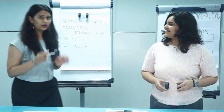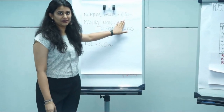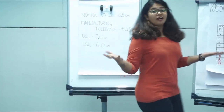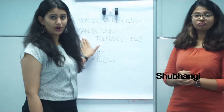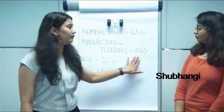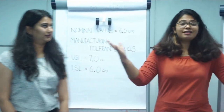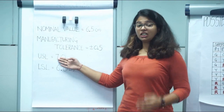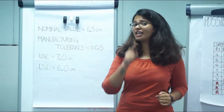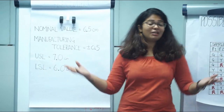The nominal value for this has been given to us as 6.5 centimeters. But there has to be a manufacturing tolerance. The manufacturing tolerance is plus or minus 0.5 centimeters. That means my upper specification limit is 7.0 centimeters and the lower specification limit is 6.0 centimeters.